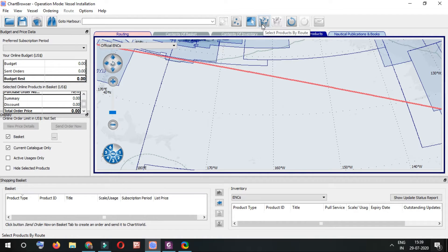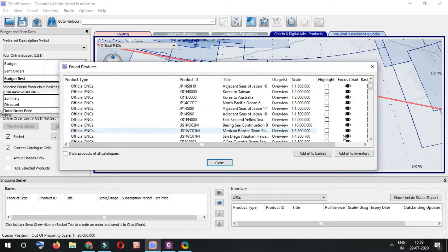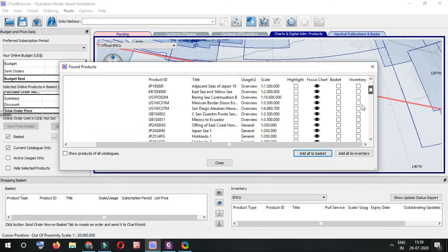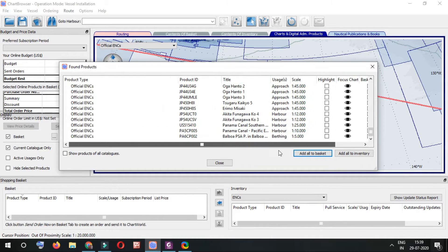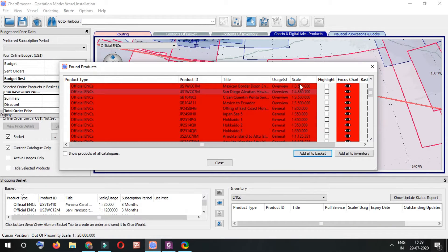I've exported the route into my chart browser. This is my route, and this button is 'Route to Basket' — all the ENCs required for this route will be automatically moved into the basket. I double-click it, it shows which ENCs are required, then I click 'Add All to Basket.' The selected ENCs turn red due to the software's color coding.